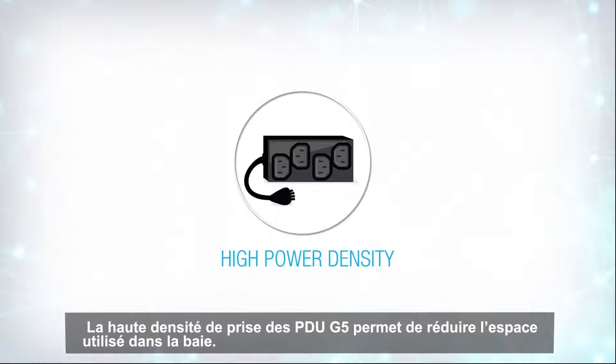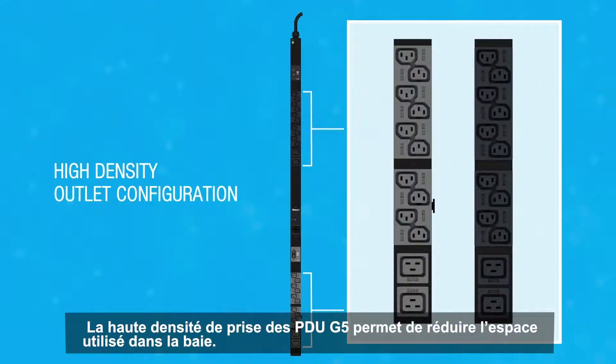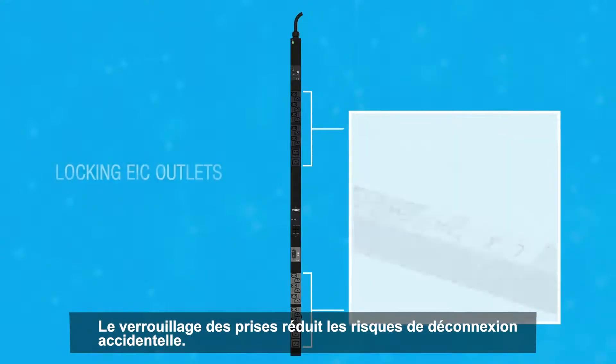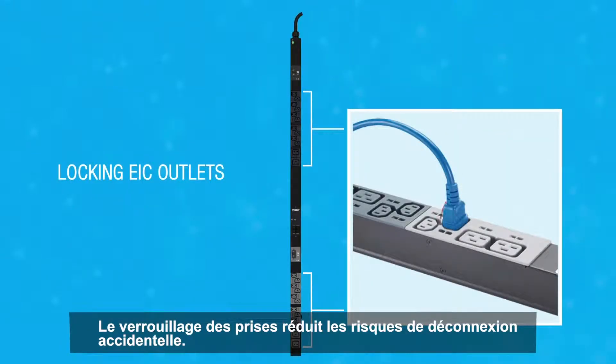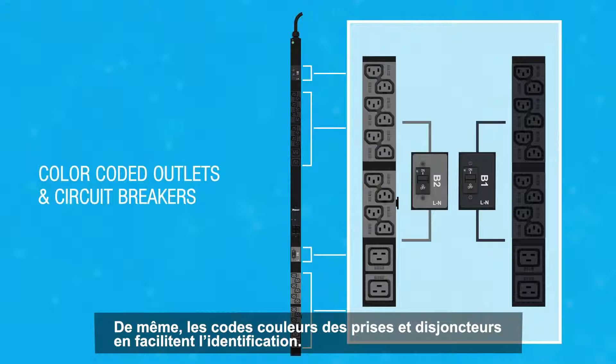The G5 PDU's high-density outlet configuration maximizes space usage within the cabinet. The locking outlets provide additional stability and reduce the chance of an accidental unplugging. Color-coded outlets and circuit breakers provide clarity into your setup.